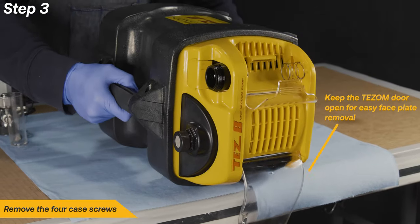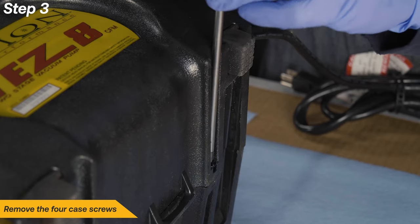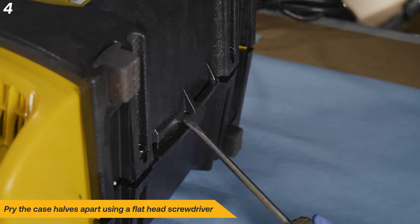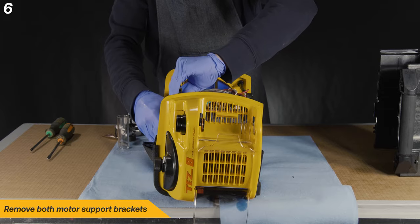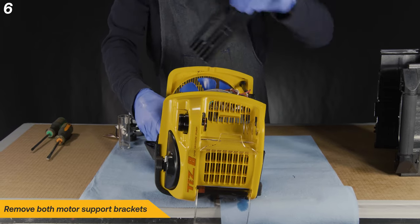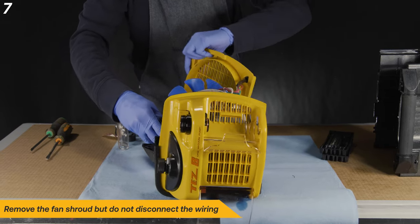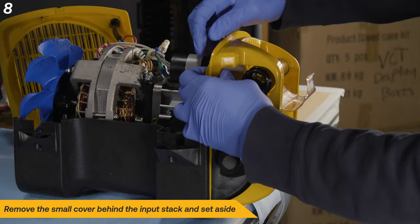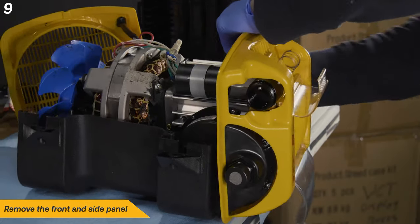Now it's time to remove the four case screws at the top and bottom of the machine. Pry the case halves apart using a flathead screwdriver. Lightly strike the handle to finish taking off the first side panel. Remove both motor support brackets. Remove the fan shroud, but do not disconnect the wiring. Next, remove the small cover behind the input stack and set aside. Finish removing the case.